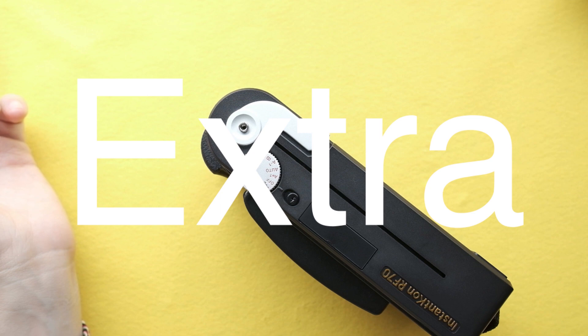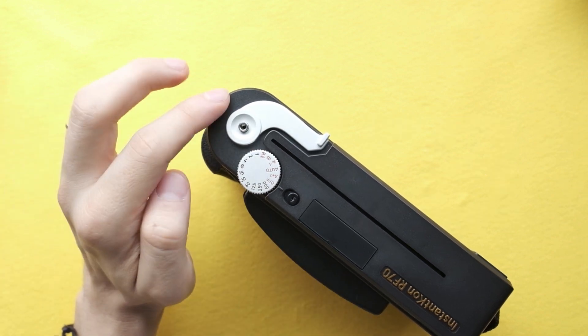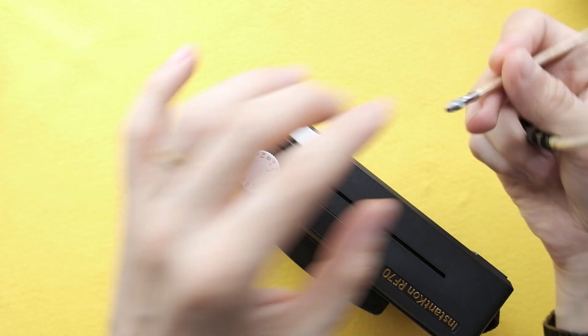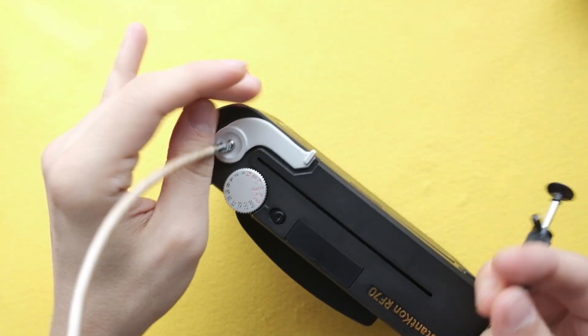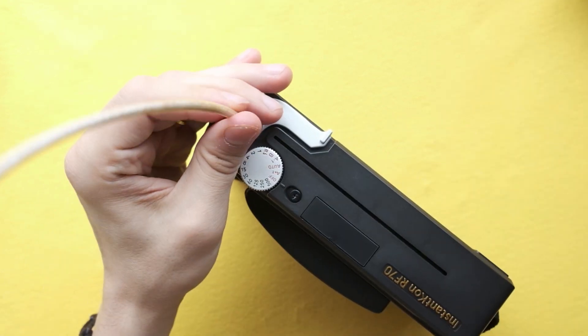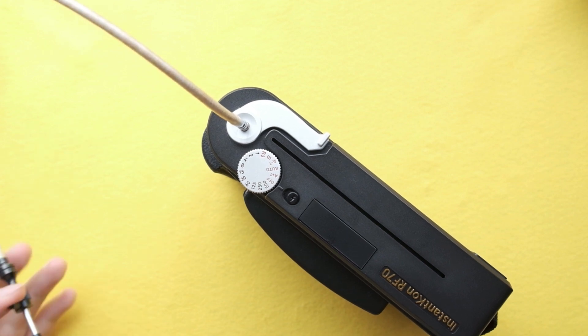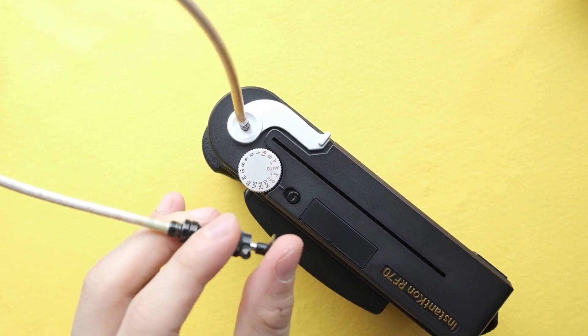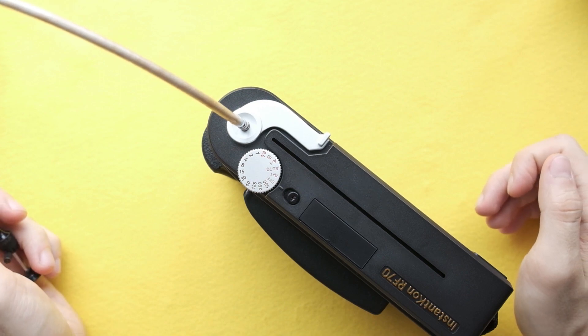A little extra — as you can see, this is the shutter button. What I really like here is the possibility to mount a cable release, which allows you to take a picture really steadily when the camera is mounted on a tripod, for example. That's nice.